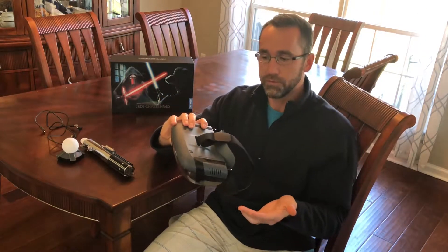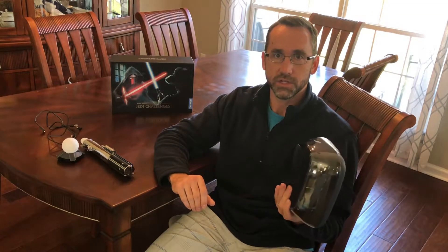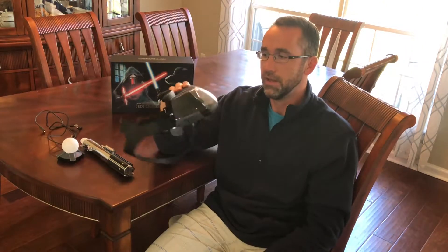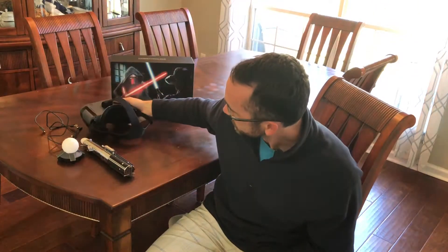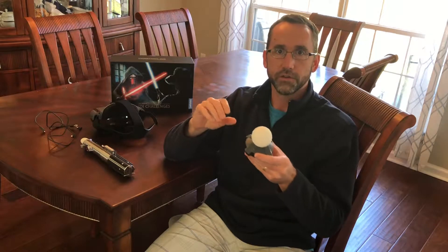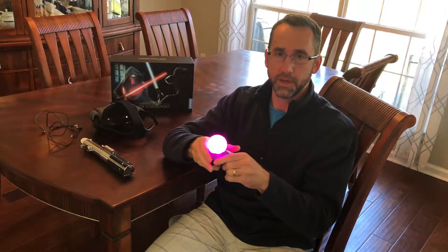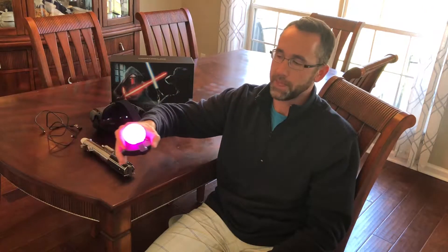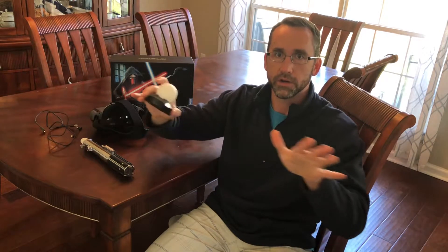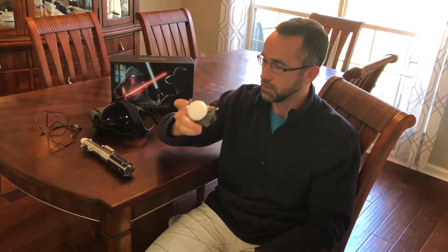I've gone as long as 30 to 45 minutes wearing it — it gets a little warm but it's certainly comfortable, not overly heavy, with adjustable straps on each side and on top. I wore it myself and my eight-year-old daughter wore it and was able to adjust it comfortably. You also have the glowing beacon, a soft squishy ball that lights up. You put it in the middle of the floor and it helps the system track where gameplay should take place.